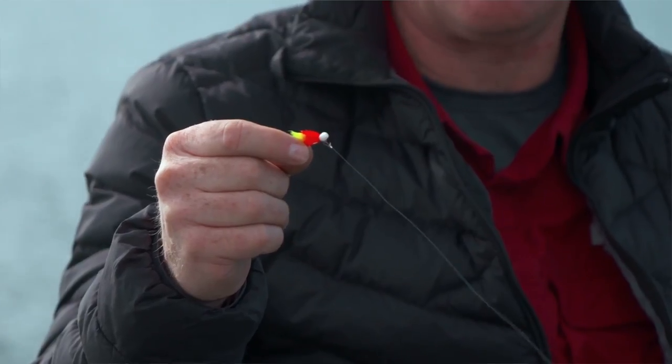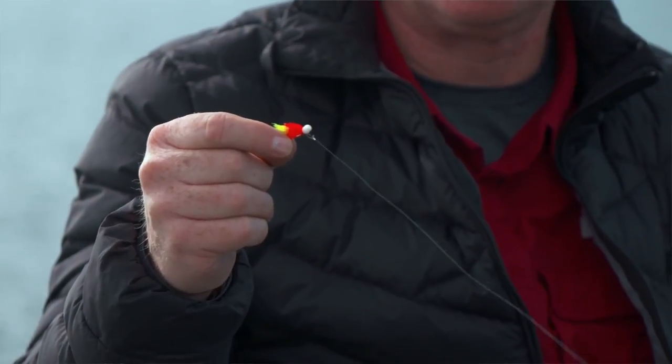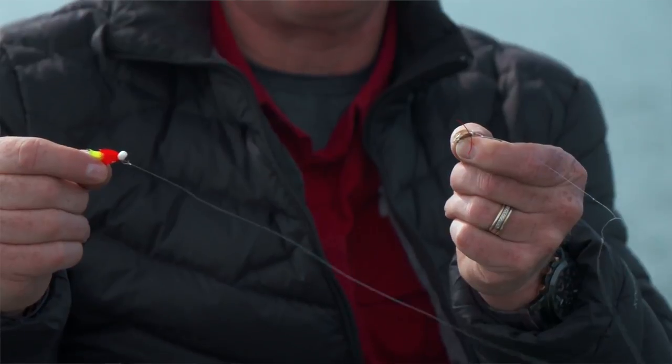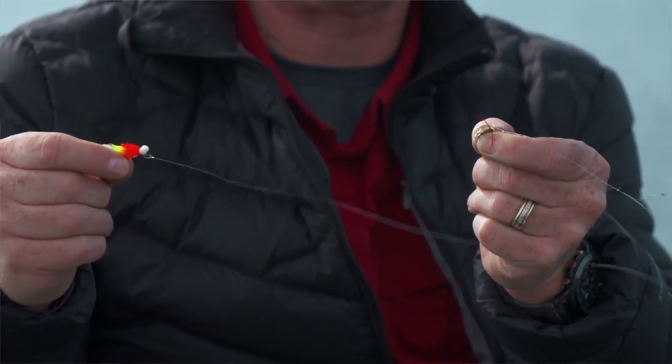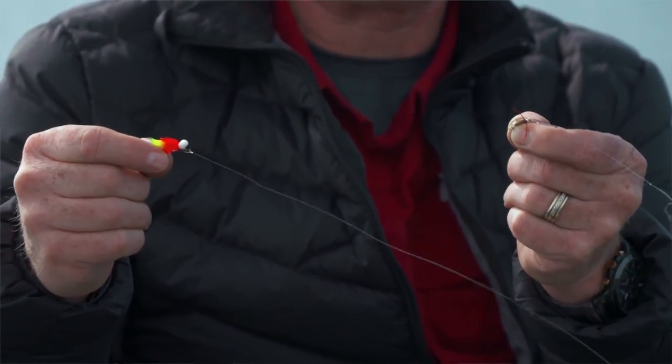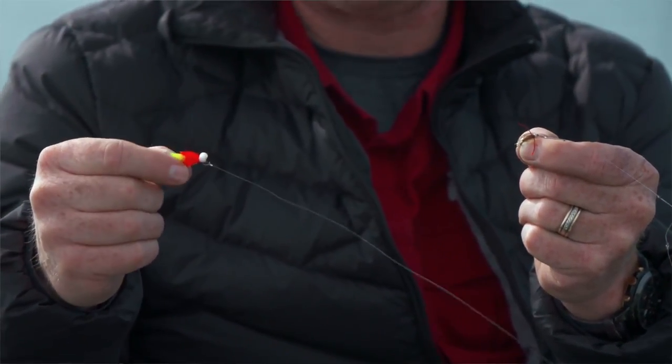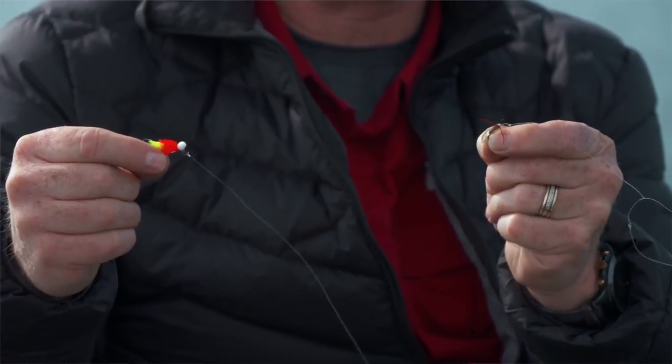On the point fly I've got a buoyant booby pattern, and then off a small dropper I've got a little water boatman pattern — we've got boatman around. One of the reasons we fish attractors is not only to attract fish to eat the attractor fly itself, in this case the booby, but also to draw fish to more natural presentations such as this water boatman. This buoyant fly on the point and the water boatman is what we often refer to as a washing line, because the buoyant fly helps hold up the natural weighted fly.